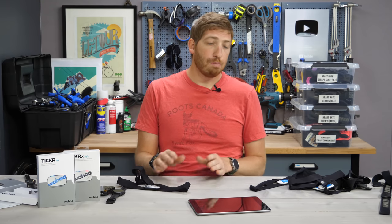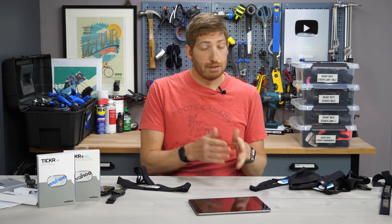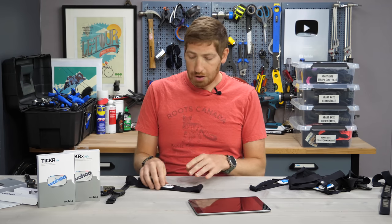On the running side, the Ticker X will broadcast as an ANT+ and Bluetooth Smart foot pod, just as it always did — so on a treadmill you can get your heart rate, pace, and cadence, which is pretty cool.